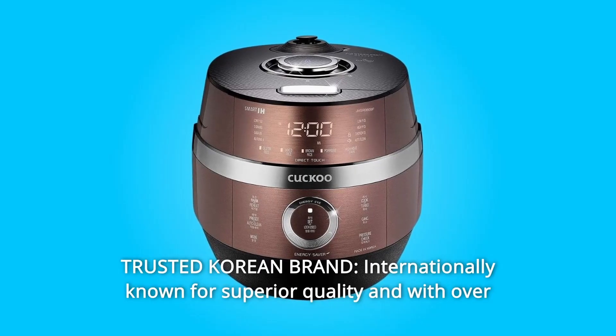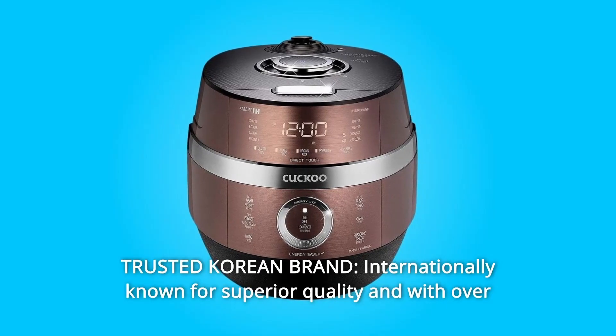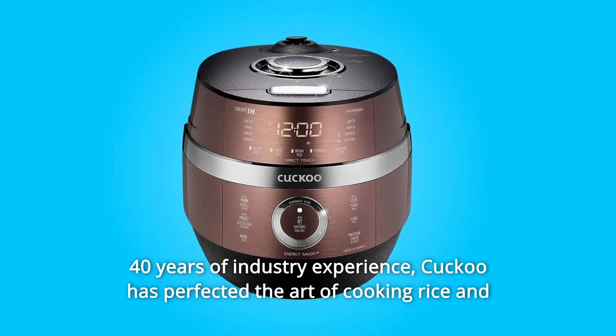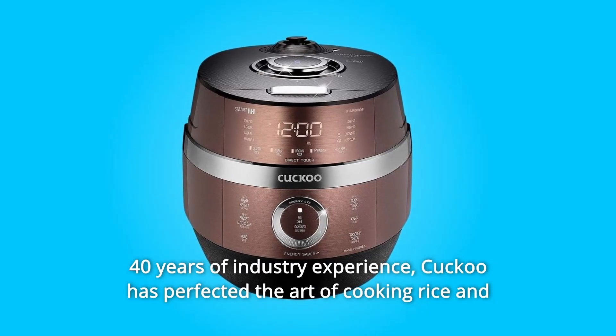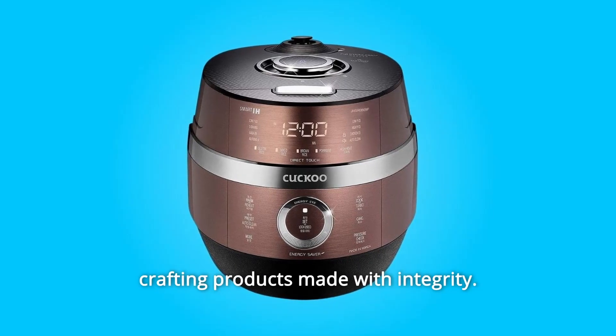Number 5: Trusted Korean Brand. Internationally known for superior quality and with over 40 years of industry experience, Cuckoo has perfected the art of cooking rice and crafting products made with integrity.